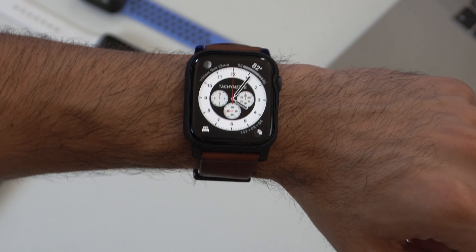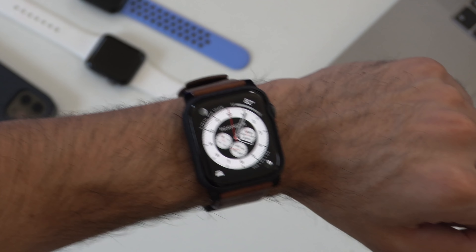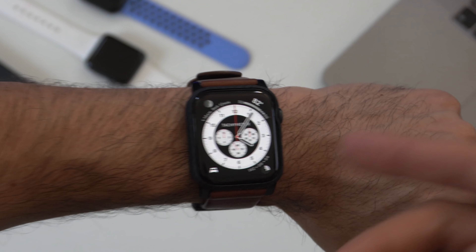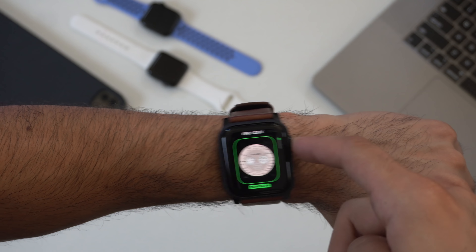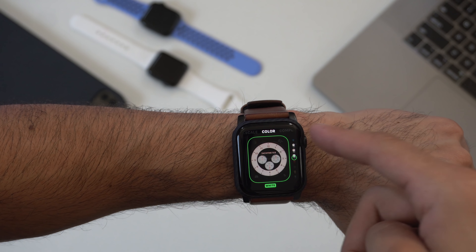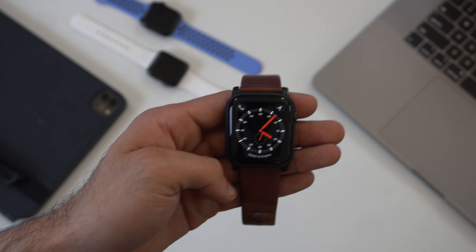Since I'm using the Series 5 — and this also applies to the Series 4 — these watches are really fast, so even when rebooting, in less than a minute the watch is back and running. I personally experience a random crash once every two days, so it's not a big issue. To the most part, it's been extremely stable.